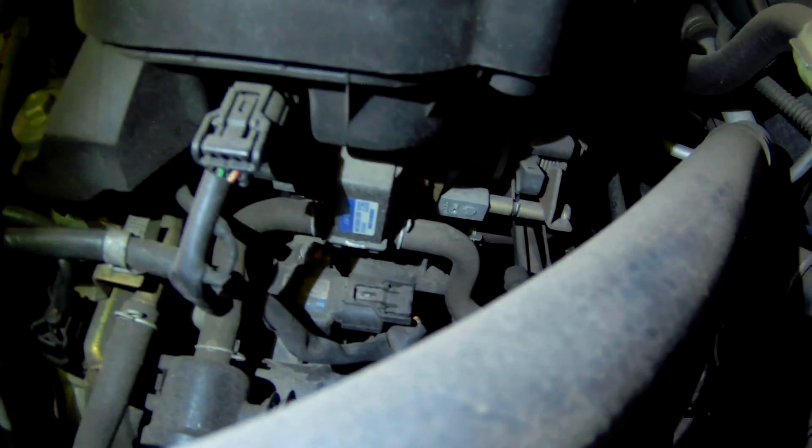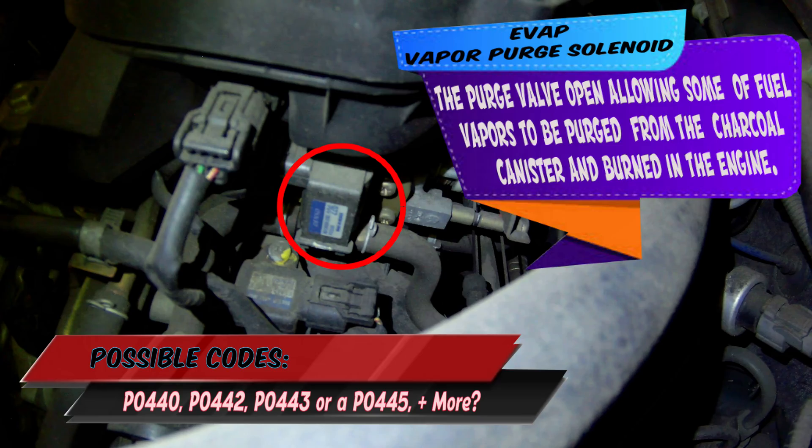Next, the emissions vapor purge solenoid. This is a vapor purge solenoid. It allows the fuel vapors to go back into the intake and burn through the combustion process again to be cleaned up through the catalytic converter.